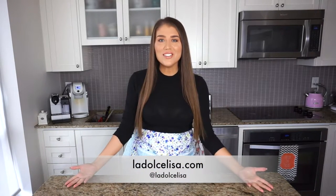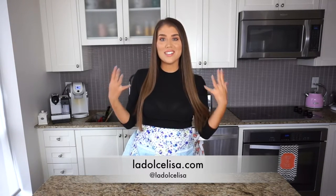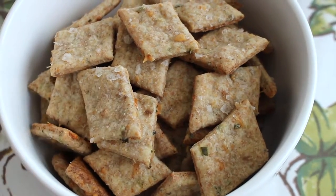Hi guys and welcome back to my channel! If you're new here, I'm Lisa, also known as La Dolce Lisa. In today's video I'm going to be teaching you what to do with that sourdough starter discard. I always feel so guilty every time I just dump it in the trash to refeed my starter, so this recipe is perfect — it's quick, easy, uses just a few ingredients, and it's delicious. Without further ado, let's make these easy sourdough discard crackers!